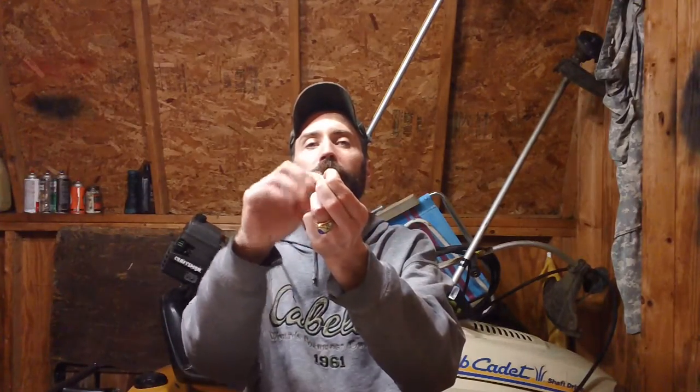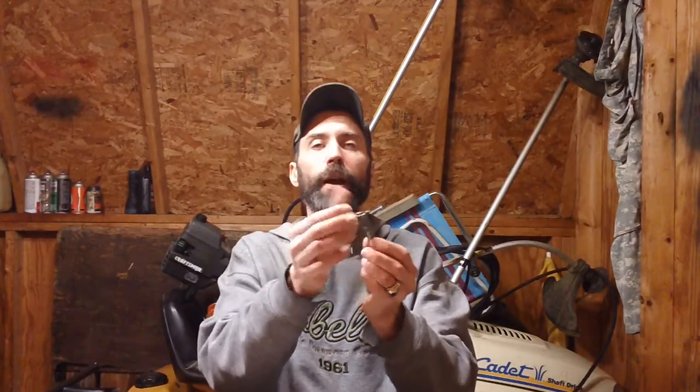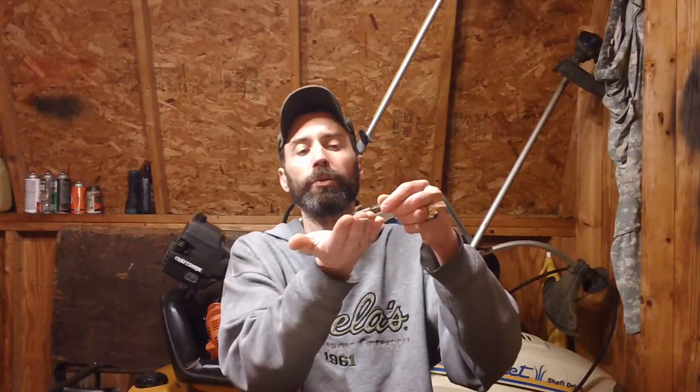There we go. You'll notice the extractor retaining pin has a half-moon crescent shape to it. The half-moon portion has to be facing the front of the bolt face — that's imperative, because the back flat side is where the firing pin retaining pin butts up against it. You'll also notice it has a cut at an angle. Now the extractor is popped up because of the spring, so you can take the extractor out and set it aside.